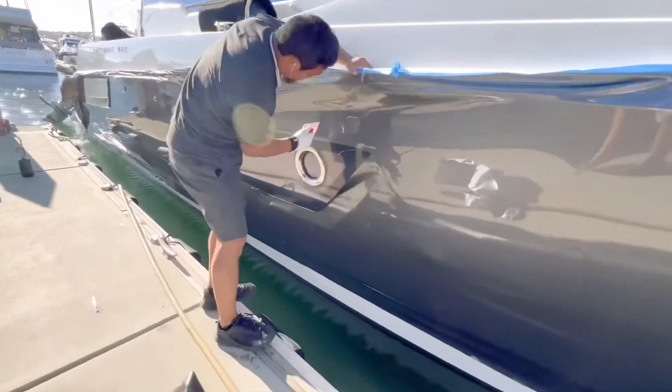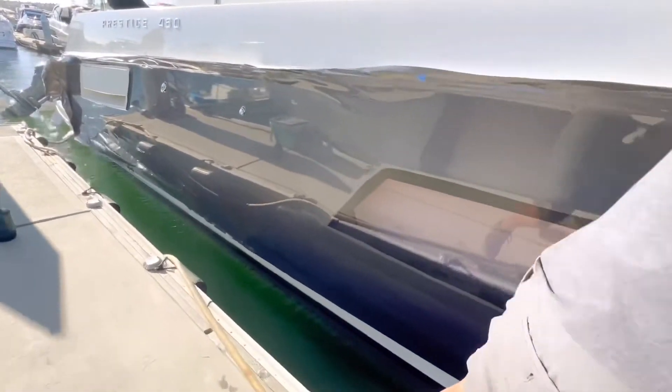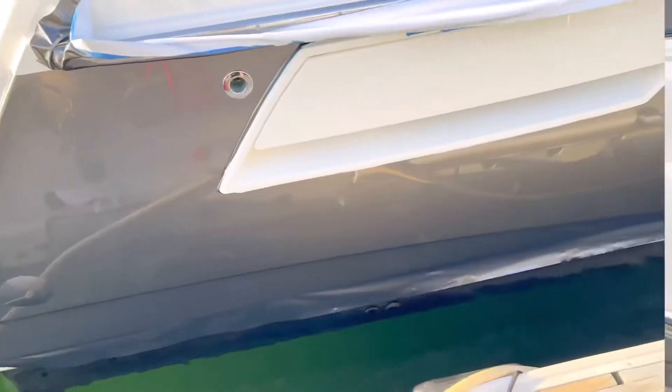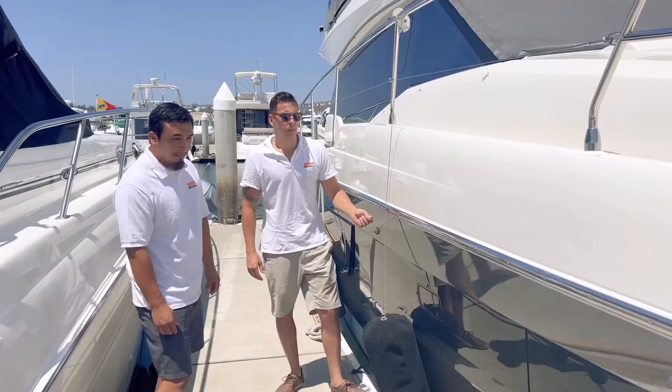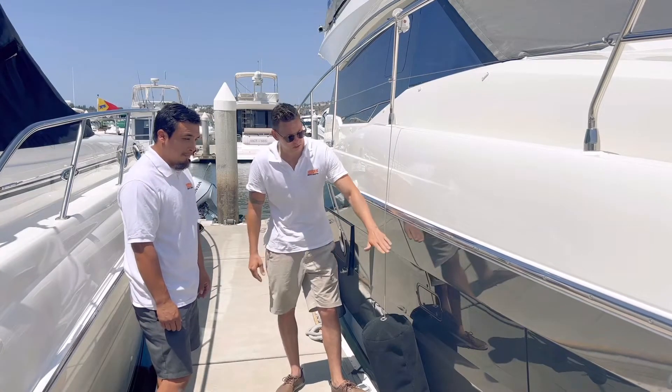I really like it — the metallic sheen that it has, the overall thickness of the material — everything looks awesome on this boat. I agree, and one good thing about this material: it's super thick, very scratch resistant, and it can last up to seven years from the rub rail down.